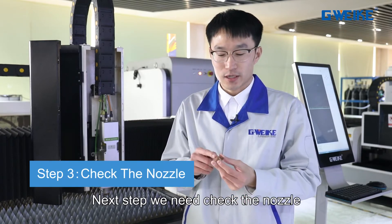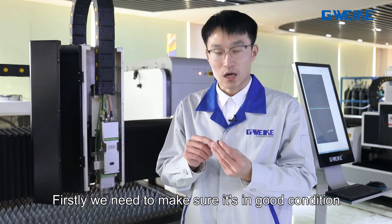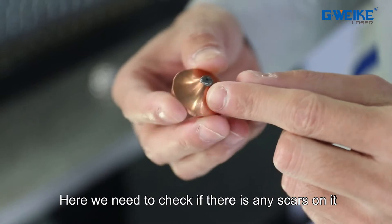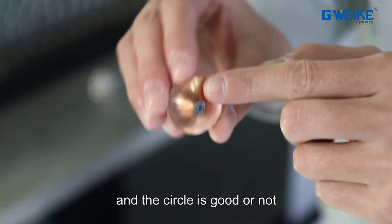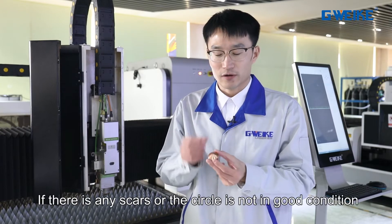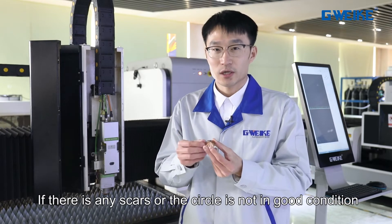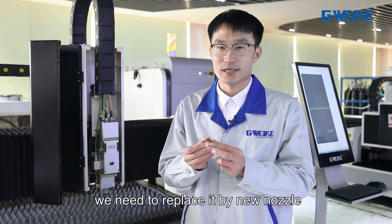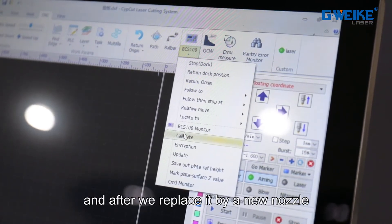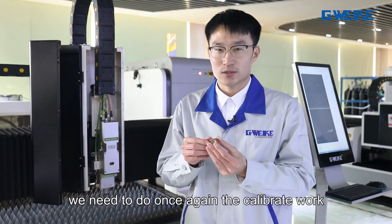Next, we need to check the nozzle. We need to make sure it is in good condition — checking if there are any scars on it and whether the circle is good or not. If there are any scars or the circle is not in good condition, we need to replace it with a new nozzle. After replacing it, we need to do the calibration work once again.